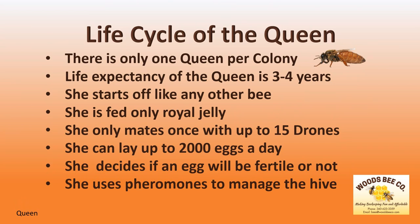There is only one queen in any colony. She has a life expectancy of three to four years. And like a worker bee, the queen starts off as a single fertilized egg. However, unlike the worker bee and the drones, the queen is fed only royal jelly until her cell is closed. The queen will only mate once in her lifetime with up to 15 drones. She can lay up to 2,000 eggs a day and chooses the sex of the bees in the hive.